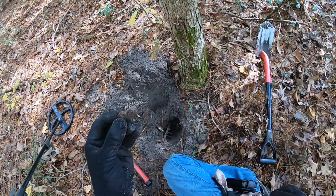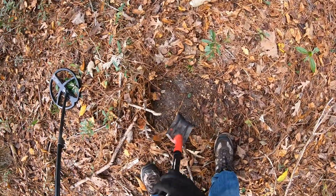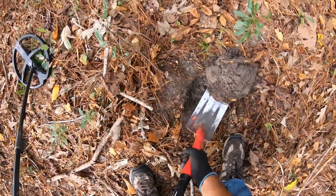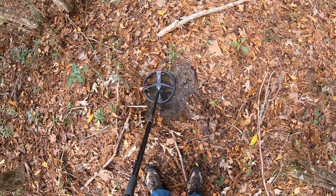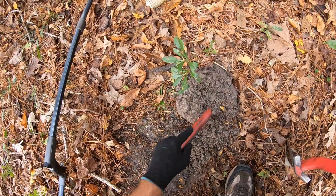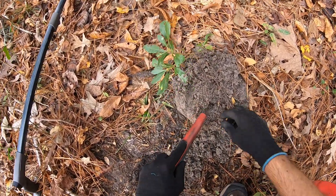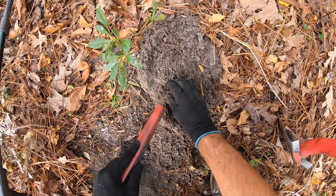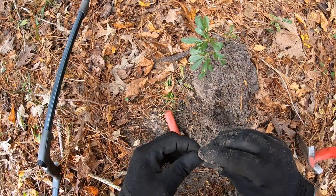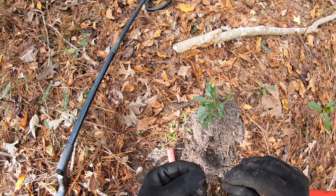Rusty square iron. Alright, I got another target here — sounds like it could be a 22 bullet. It's shallow but I'm at this new site. Hmm, it's something brass.